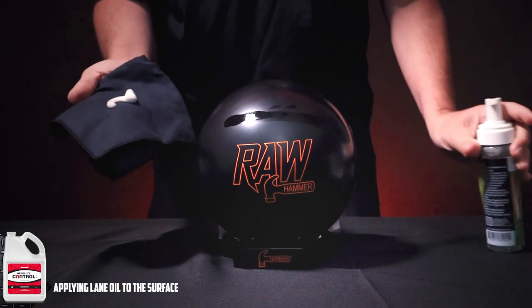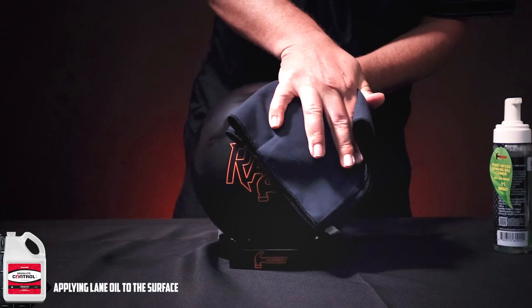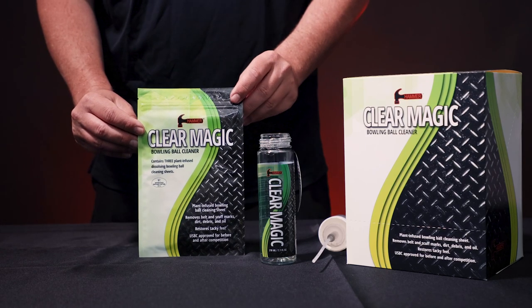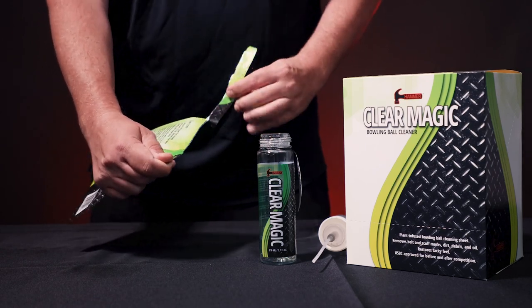ClearMagic Bowling Ball Cleaner is great for removing oil and belt marks from the surface of the ball. Refills are sold in 3-sheet resealable packs and can be purchased from your local pro shop.